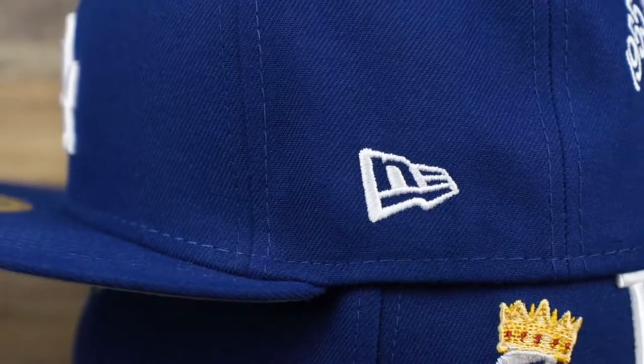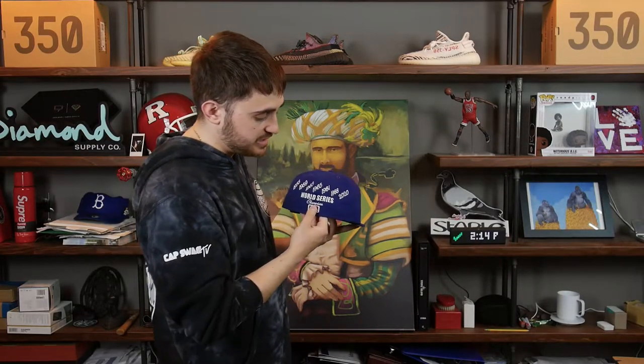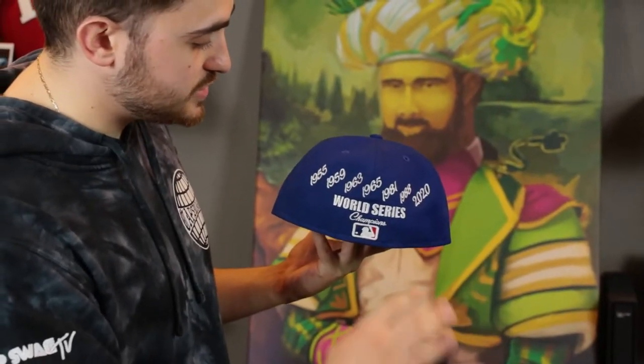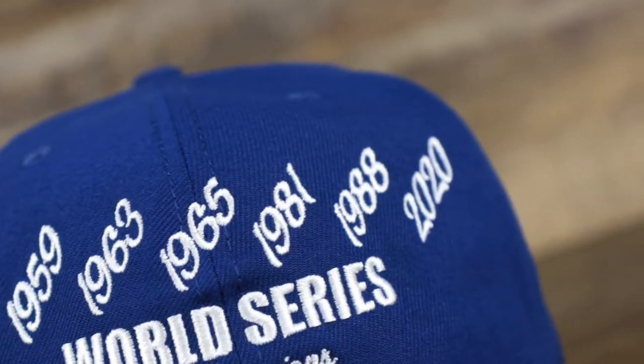Really clean — I love when they do these front panel patches. I think it adds a lot and it kind of switches things up from the traditional side patch on the wearer's right hand side. On the wearer's left hand side we see the New Era flag embroidered in white. On the back there's a lot going on — we see the 'World Series Champions' lettering above the Batterman logo, and we also see each of the years that the Los Angeles Dodgers have won the World Series.